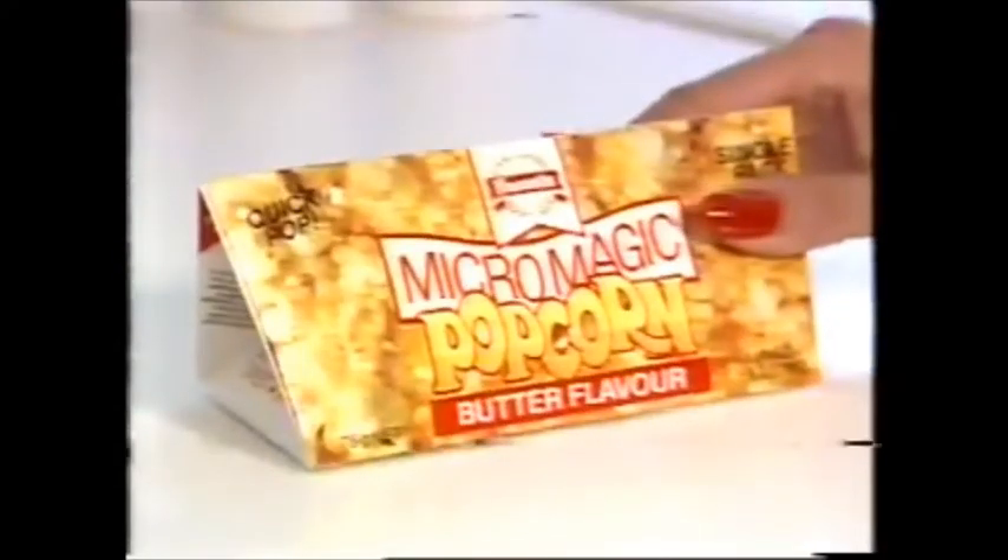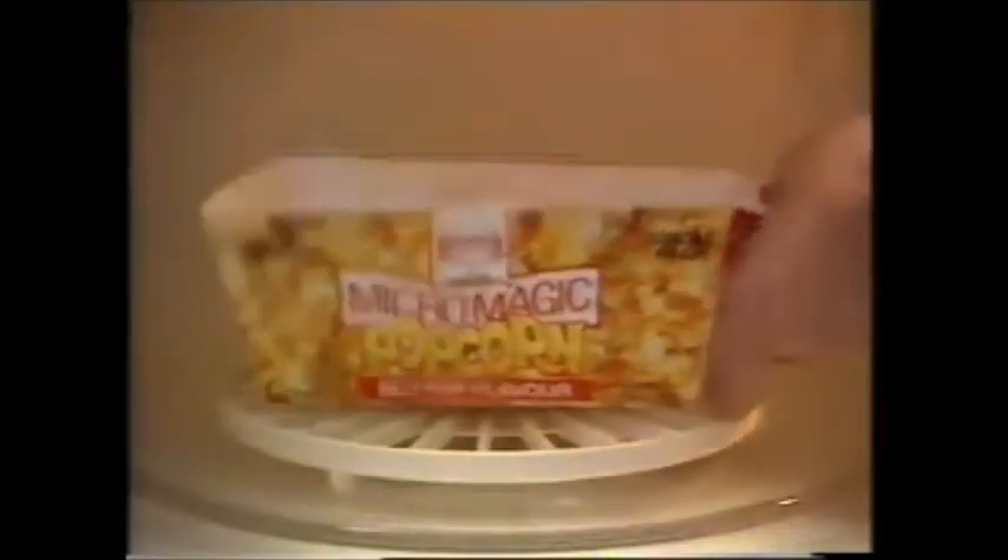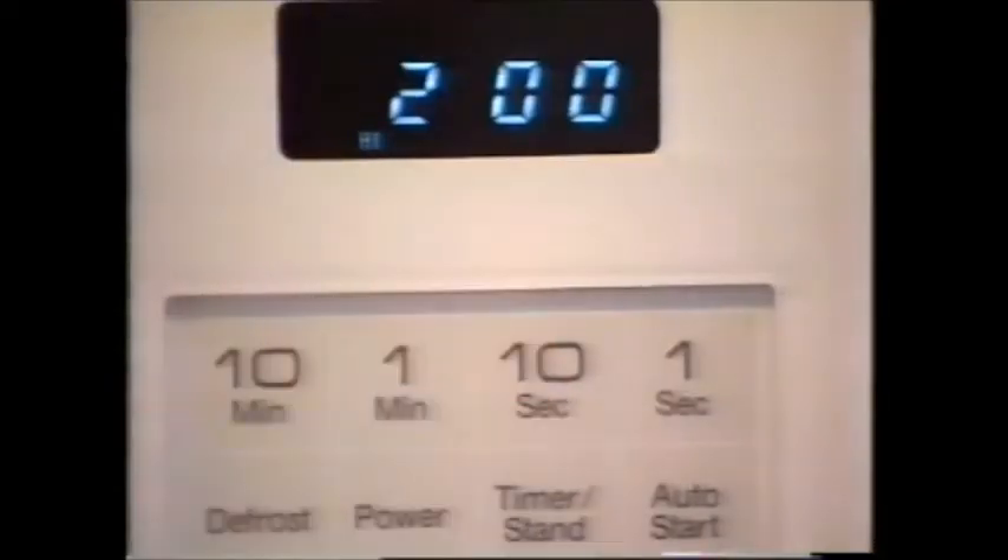Here's a new snack from Hansel's: Quick Pop Micro Magic Popcorn. So convenient, so quick, so easy. A fun new snack that's microwave simple. Pop in the microwave and in around two minutes, before your very eyes, watch as the popcorn rises to make a pack full of fresh, piping hot popcorn.